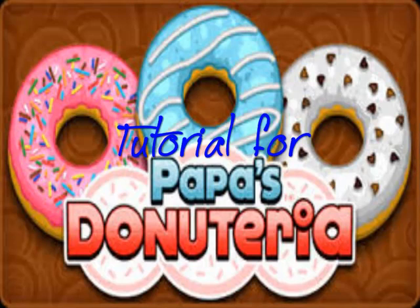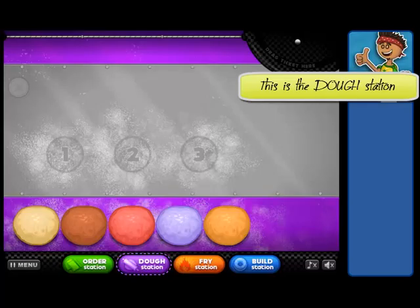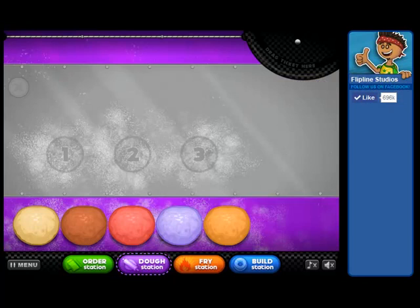Hi everybody, this is K.S. Poppy. Welcome to my tutorial for Papa's Donuteria. This is the dough station. Across the bottom you have your different flavors of dough. In the middle is your cutting board with just three spots that you can cut your doughnuts.